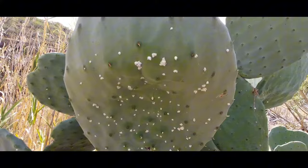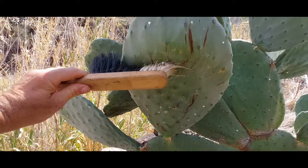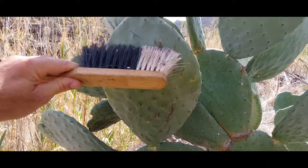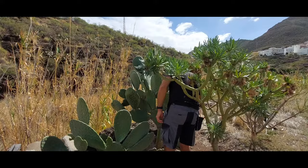Here's my prickly pear cactus with a small infestation of cochineal. The most effective method if you only have one big cactus or just a couple is simply to use a brush and brush them off. It's as easy as that — this species of scale insect comes off quite nicely. You can see the red marks left behind; that's not blood, it's the carminic acid or carmine used for dyeing clothing.